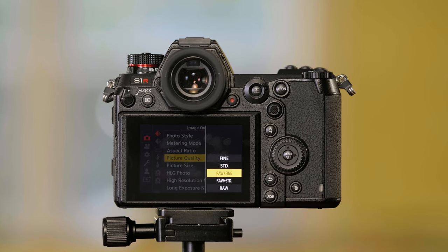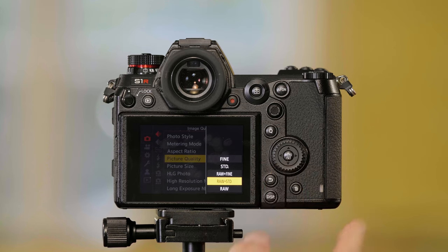I can shoot RAW plus Fine — so RAW plus a high quality JPEG — RAW plus Standard, which is RAW plus a more compressed JPEG, or RAW only.